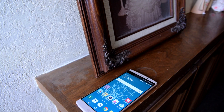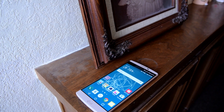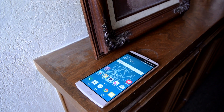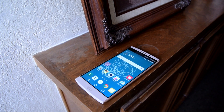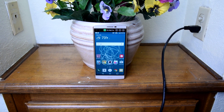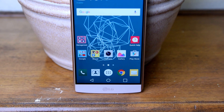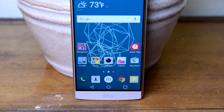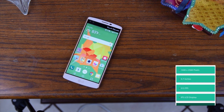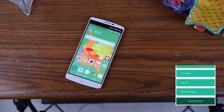Now if you want to know what powers this phone — it's a 2K display, 5.7 inches, with a pixel density of 515 PPI and an IPS LCD display, giving you bright colors and a sharp screen. So far it looks really nice. It's still not as crispy as the Galaxy Note 5, the Nexus 6P, or the Galaxy S6 Edge Plus, but the difference is barely noticeable. You'll be happy with the pixels on this phone no matter what.